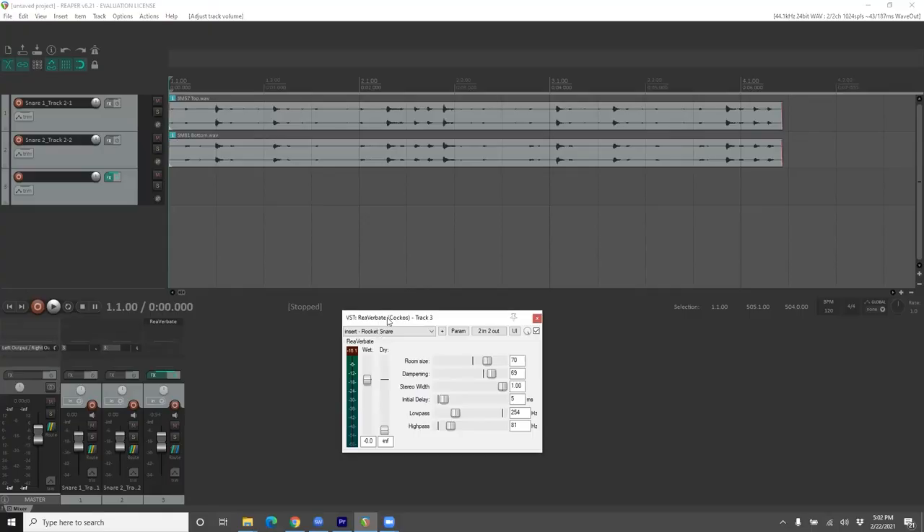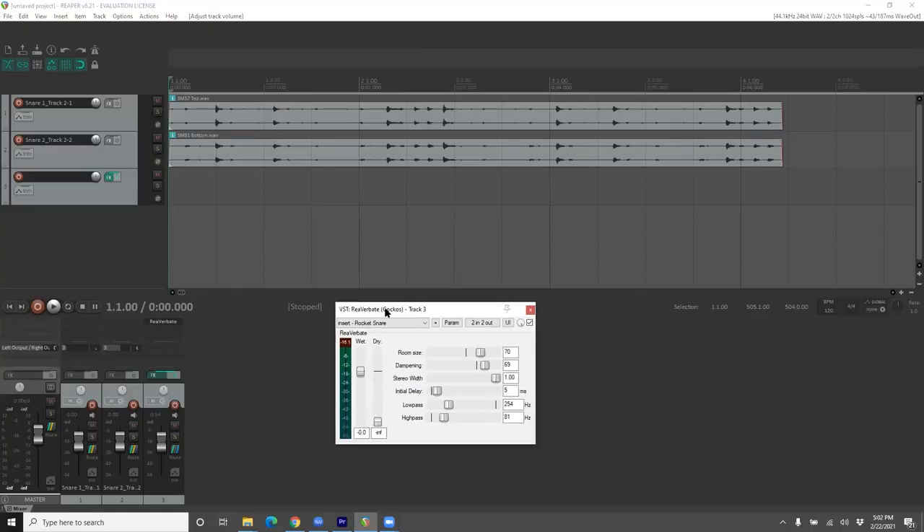That way, you can get the attack and the body of the snare drum using the close mics, and the ambiance of the room using the room mics. However, many of us will be recording in a small room that doesn't particularly sound good. In that case, you might get better results by sending the close mics to a reverb plugin in your DAW, so you can experiment with the length and quality of the reverb after the fact.